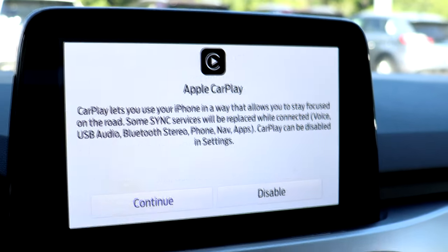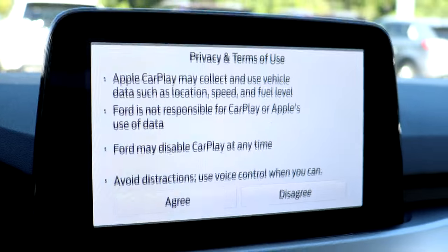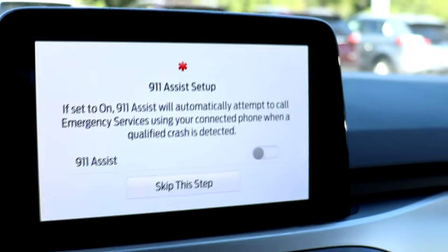Click continue and then agree to the terms of use. You can also enable 911 assist during the setup if you so choose.